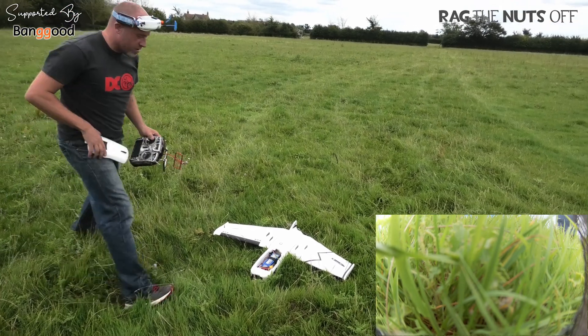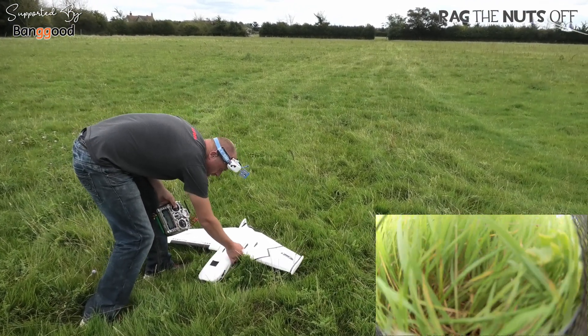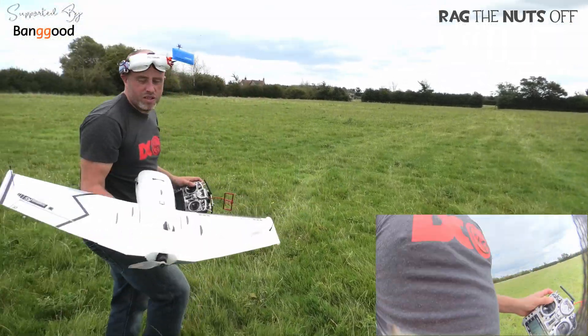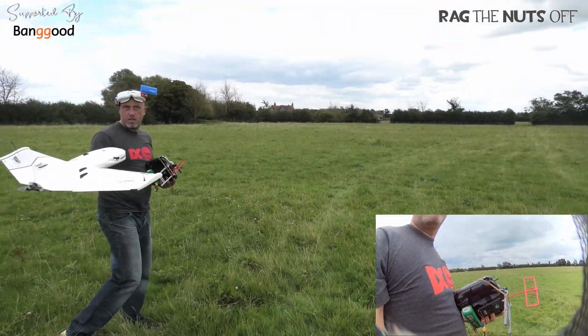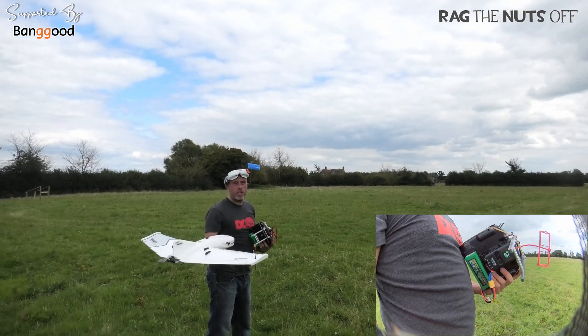Do you know what? I might stick that in horizon mode. Oh, I lost my thing off the top. Do you need a bow? Yeah, go on then.